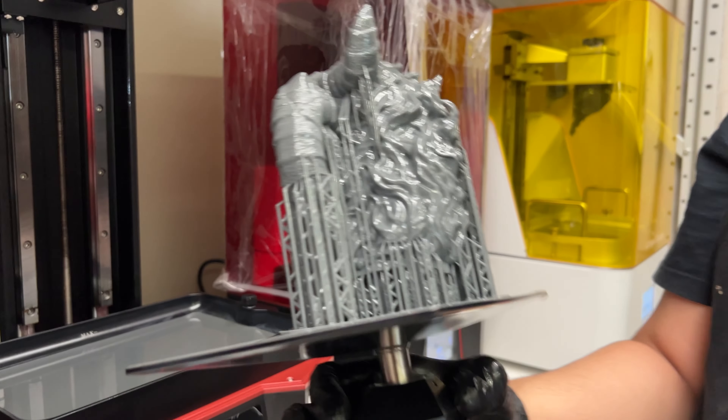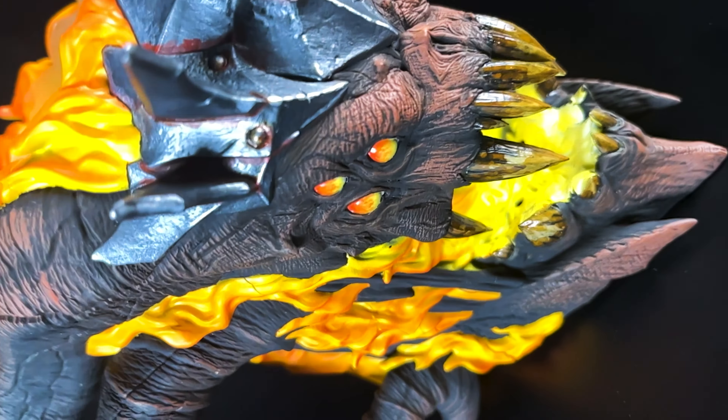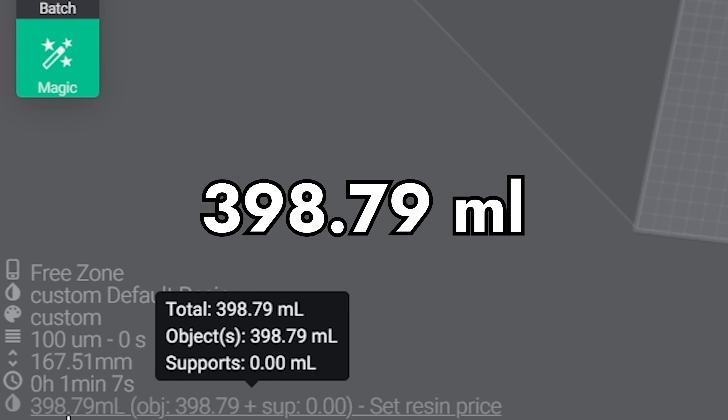Let's calculate how much you would spend to print the coolest can holder to hold your energetic drink. We chose our mid-season reward, the can holder of Rev, for example. The total resin spent the Slicer gave us was 400 milliliters. Adding the margin of waste of 25%, you can easily print this can holder with your one bottle of resin.